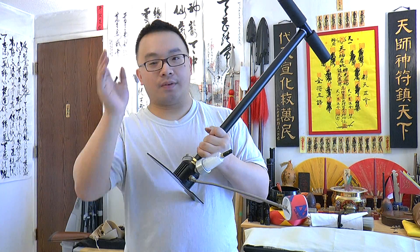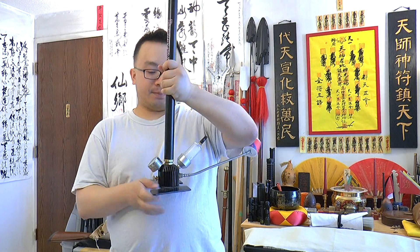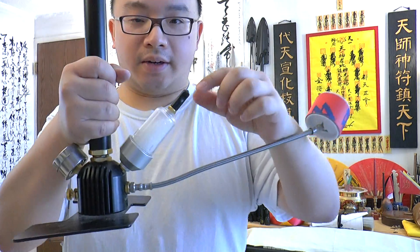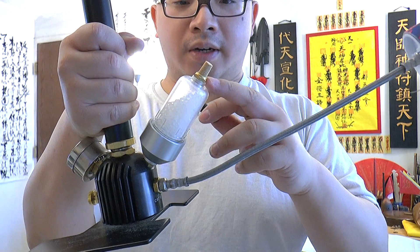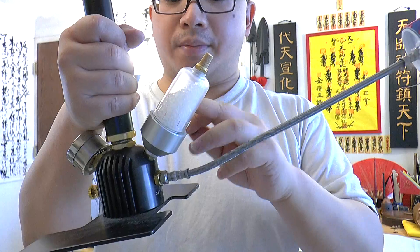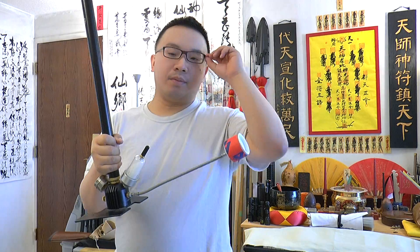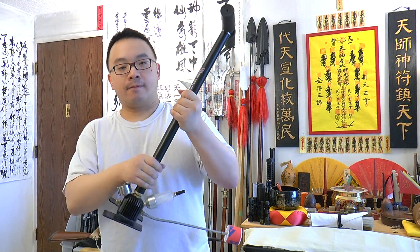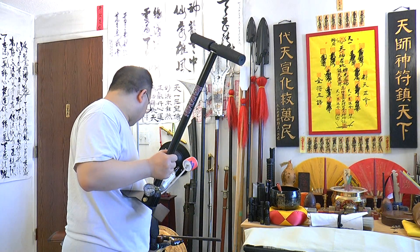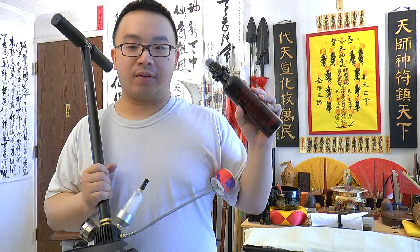The pump doesn't come with this part, but you can get it on Amazon. It's a silicone moisture remover that removes a lot of moisture from the air. You just unscrew one screw and screw this on — it takes about two minutes to install. When air comes into the pump it automatically removes all the moisture.